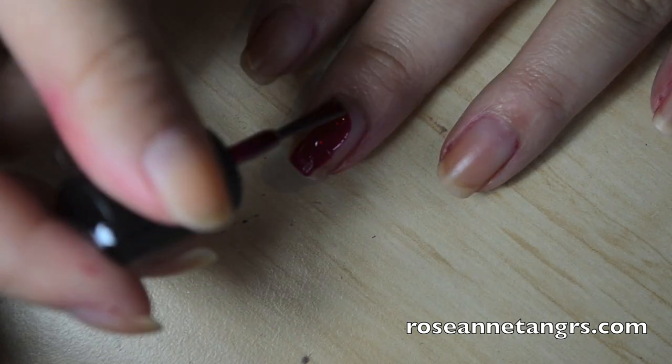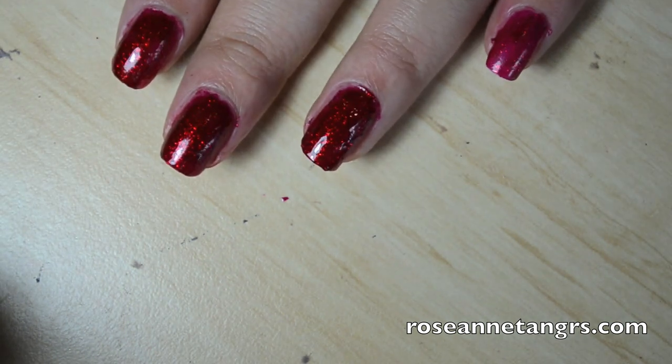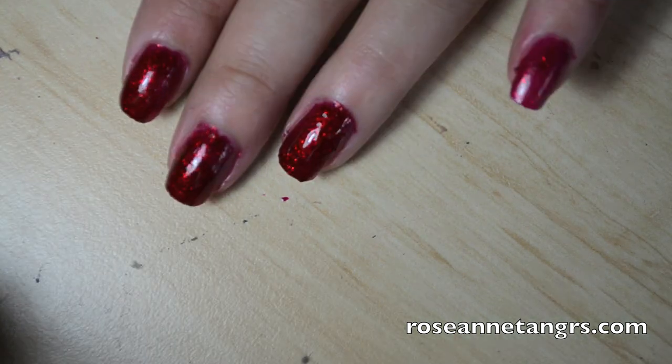When you first apply it the pigmentation is already there. Apply your second coat and you're basically set to go. You only need two coats and you're really all set. It is one of my favorite all-time red glitter nail polishes in the world.